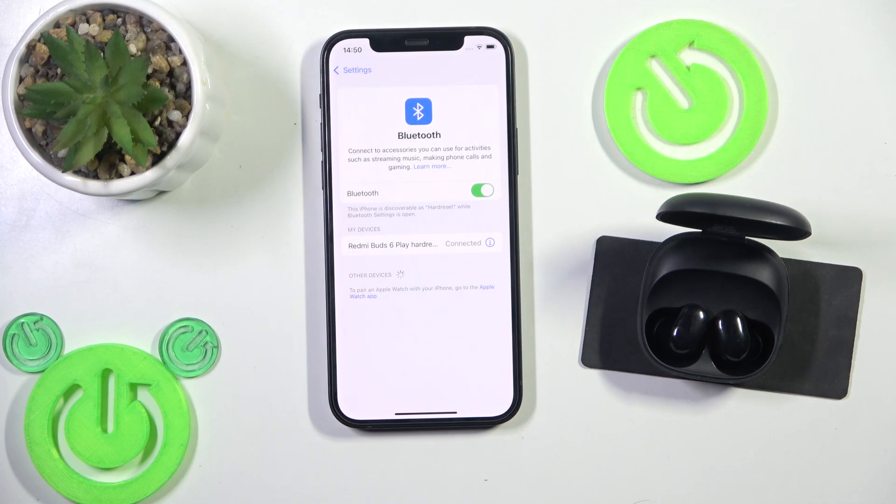Hello everybody and welcome! In this video I'm going to show you how to fix Bluetooth pairing issues for your Redmi Buds 6 Play.